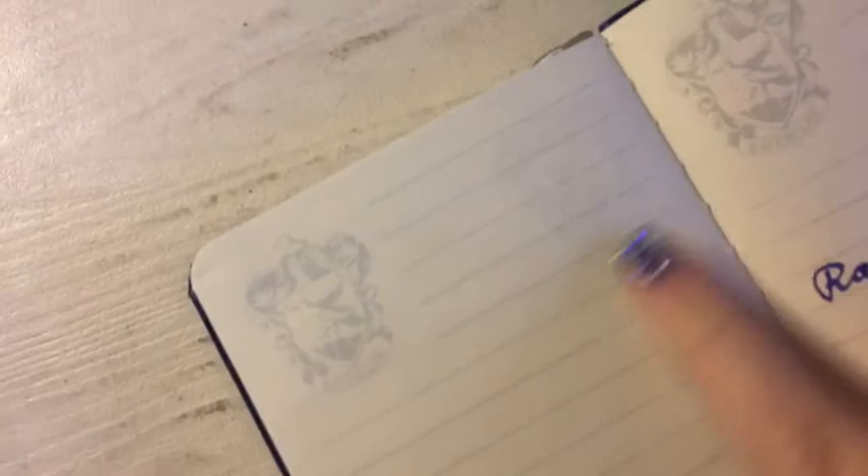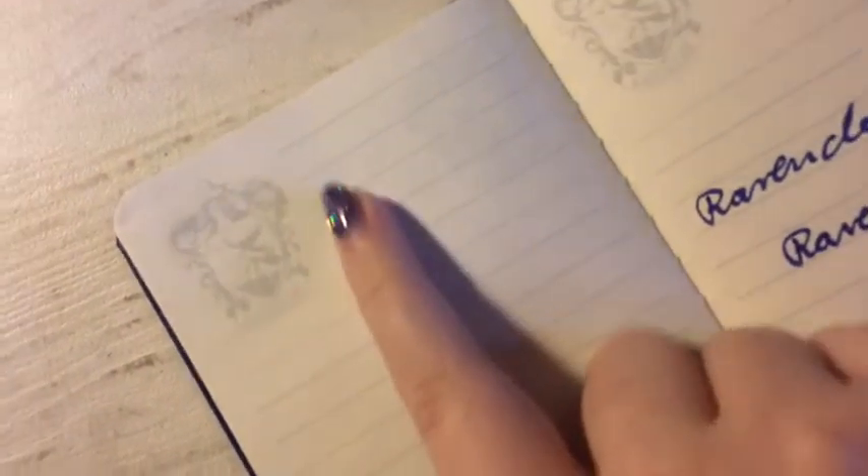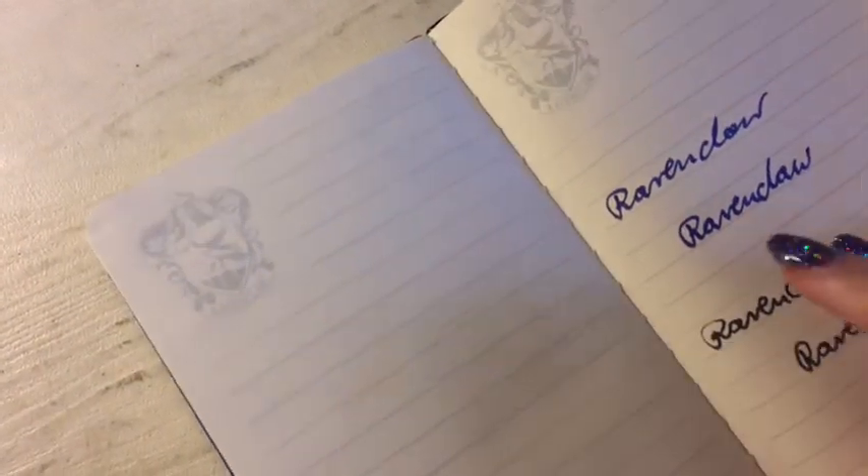It looks pretty good. I was sure that there would be ghosting, because you can clearly see the logo from the other side showing through on this page — there is definitely ghosting since it's a light gray. But I was afraid the ink from the pen or the fine liner would bleed through, and neither of those looks bad. It looks pretty good — you can write with it if you don't mind ghosting. It is pretty obvious ghosting, like you can clearly see what is written on the other page.